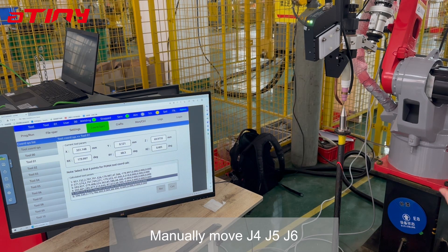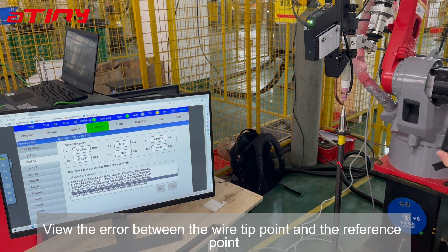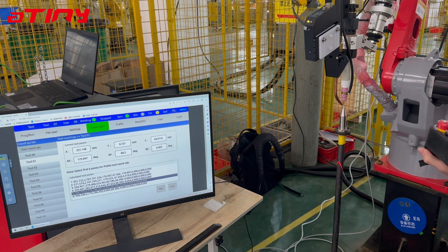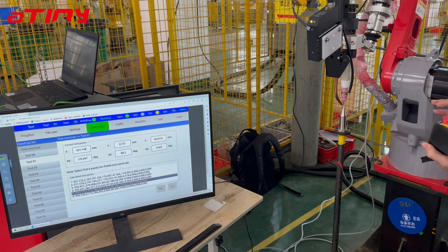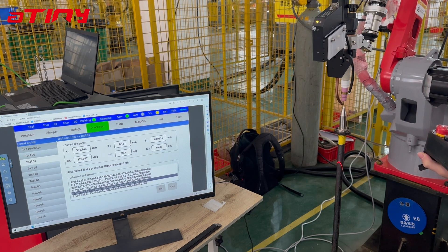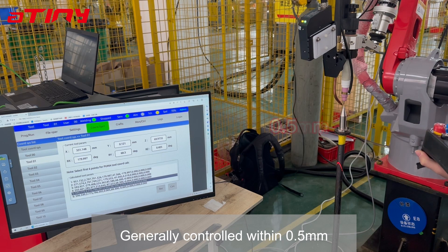Manually move J4, J5, J6, and view the error between the wire tip point and the reference point, as shown on the screen. Generally, this should be controlled within 0.5mm.